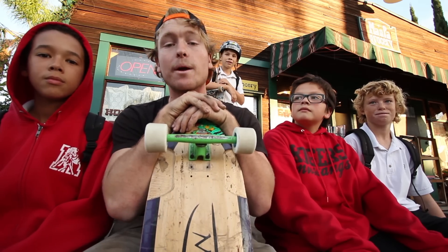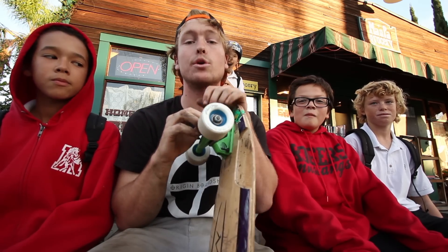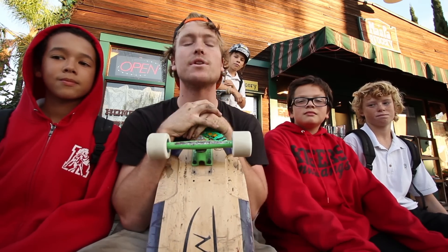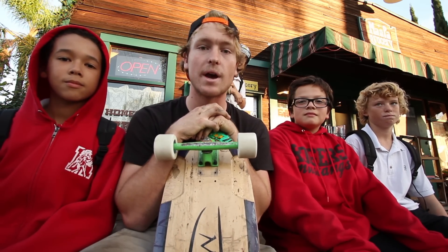That's a wrap for the Wheelbase Mag product review of the Liam Morgan Pro Series wheels in 70 millimeter 84A by Blood Orange. If you have any further questions, hit us up at wheelbasemag.com.